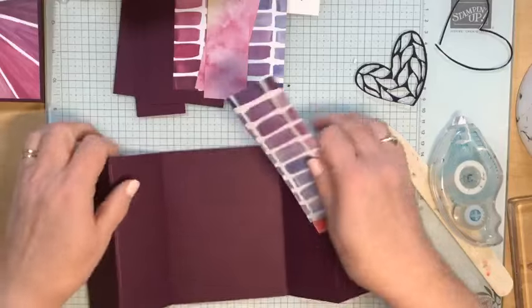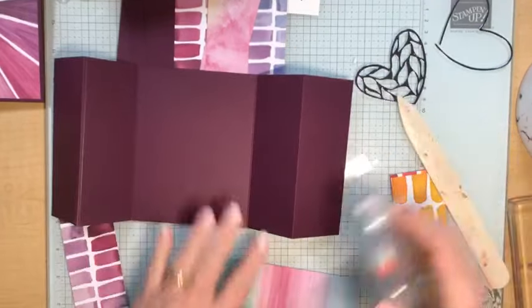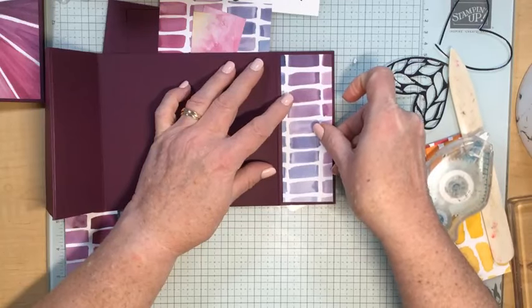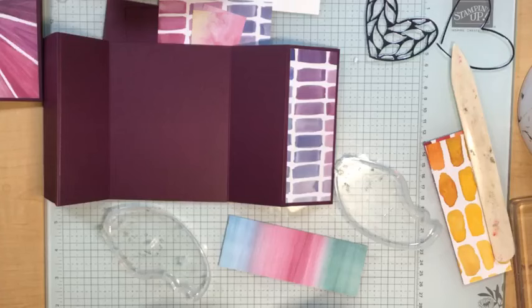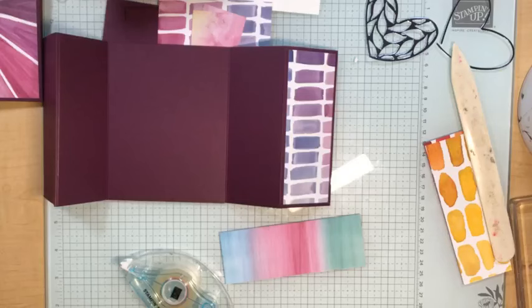Now all I need to do is start putting on all of my panels. I'll start with the outer panels, adding adhesive and centering one on each outer edge. I took all my extra Stamp and Seal to school today because I'm having my advisory class make journals and we're using a lot of Stamp and Seal to decorate them — so I don't have extras to grab because I forgot to bring them back.